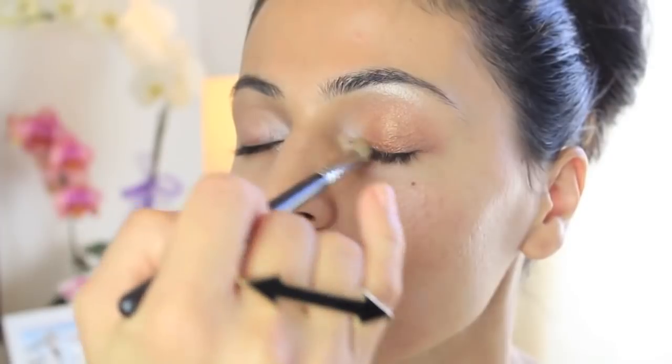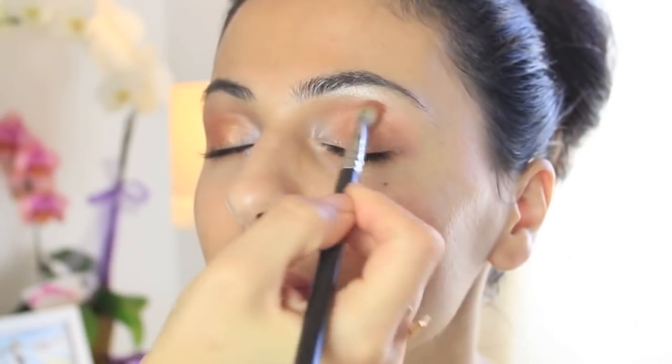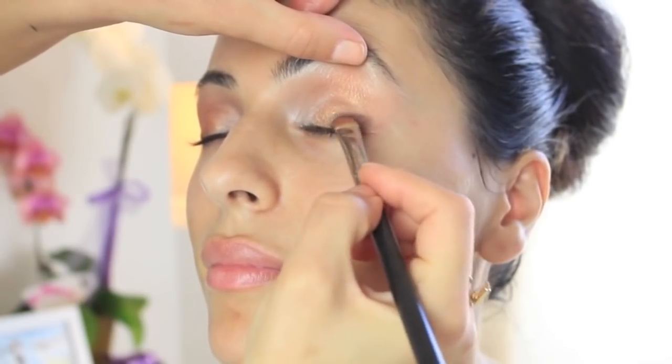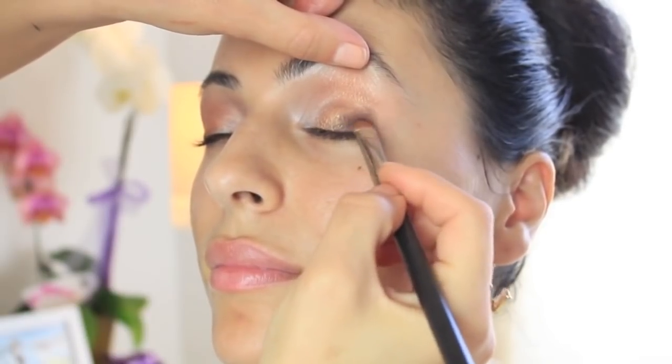I go back in with my 217 by MAC and really buff this in, taking the color all the way up to her crease. Next I'm using a color by Sigma called Grasp — it's a beautiful coral color — and I use this just on the crease and really blend it well. Next I'm using Handwritten, which is a dark brown by MAC, just on the outer corners of the eyes.